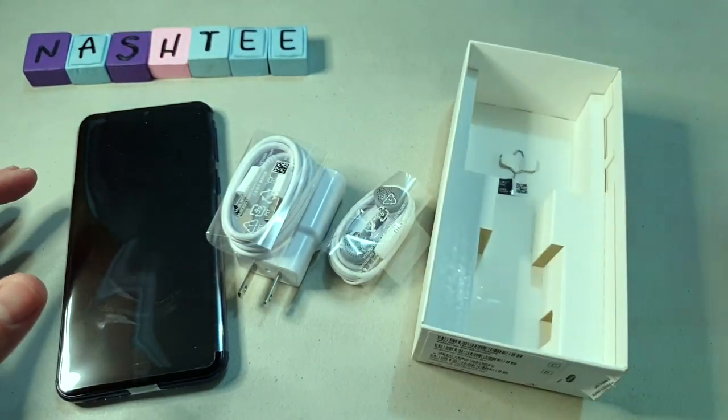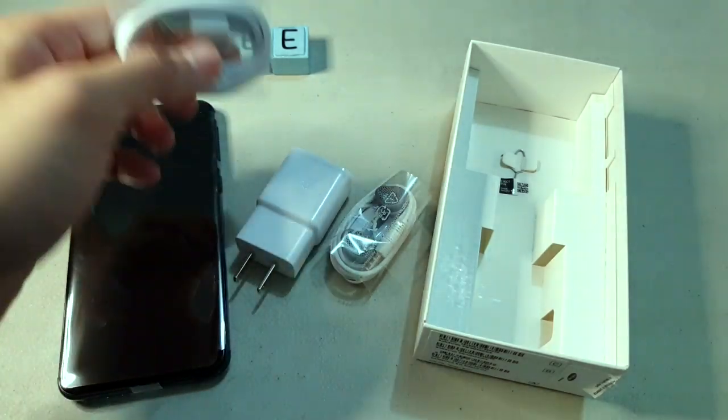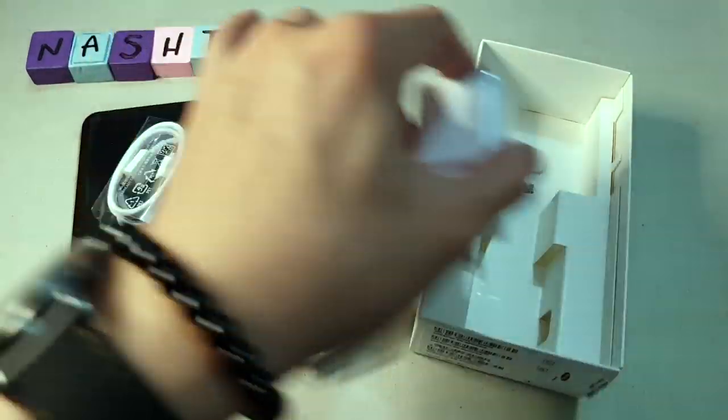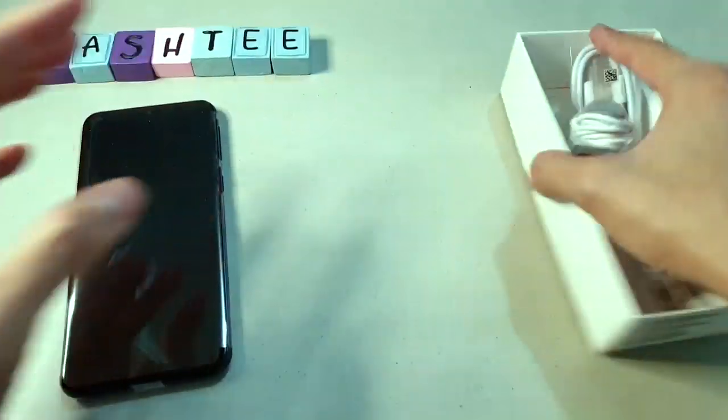That's everything in the box. We weren't really expecting a ton of stuff considering this is a budget to low mid-range phone. But I think the contents are decent, especially since it comes with earphones — some other phones don't include earphones at all. Let's move on to the phone itself.